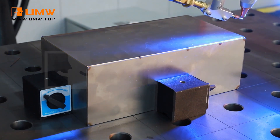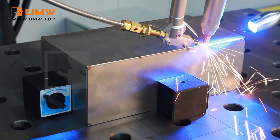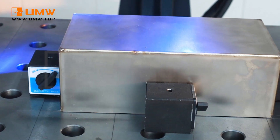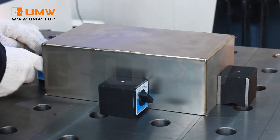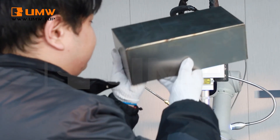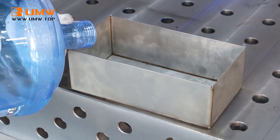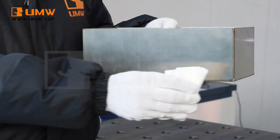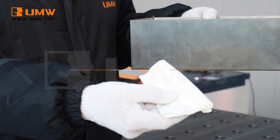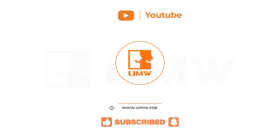Finally, here's an interesting welding test to directly showcase the quality of our welds. As you can see, no water leaks out — demonstrating the integrity and reliability of the weld seam.